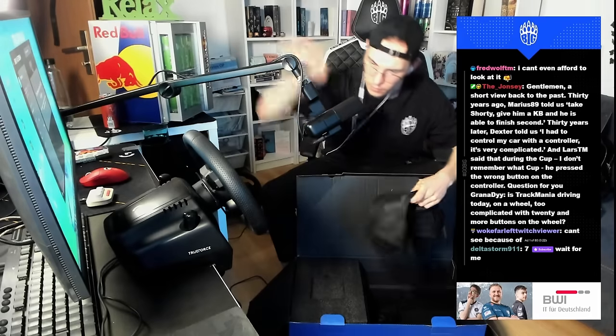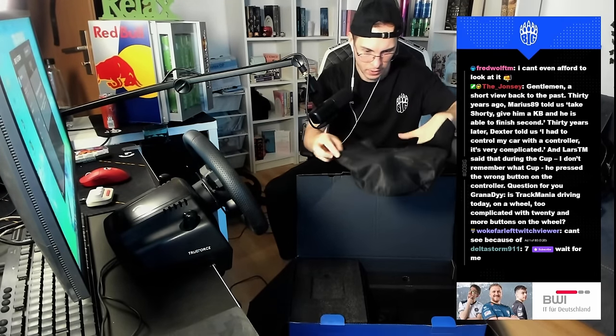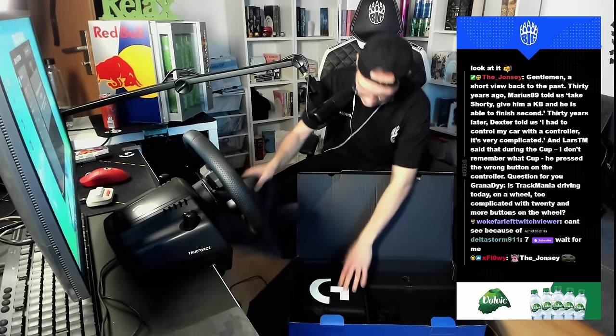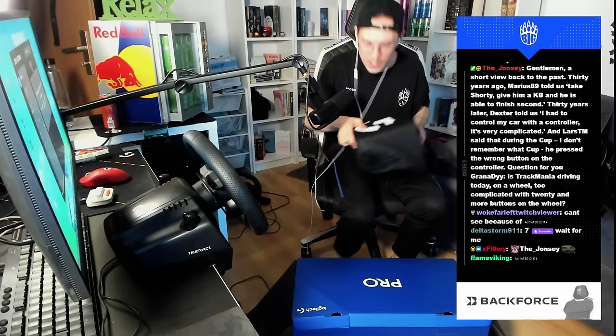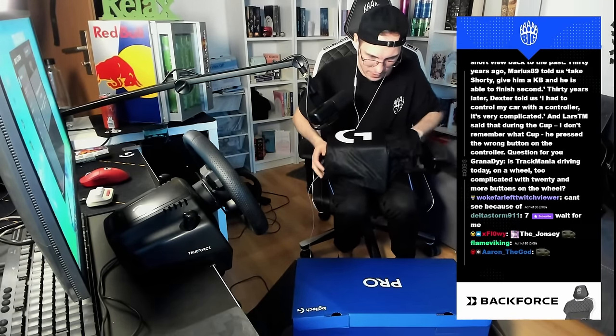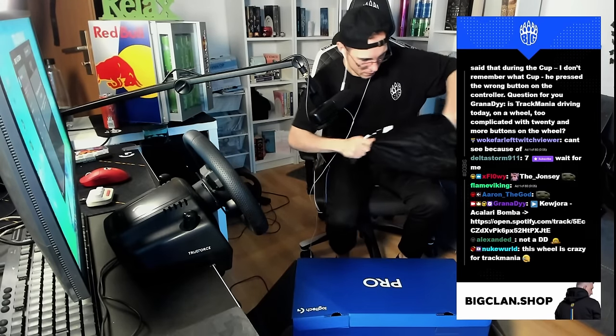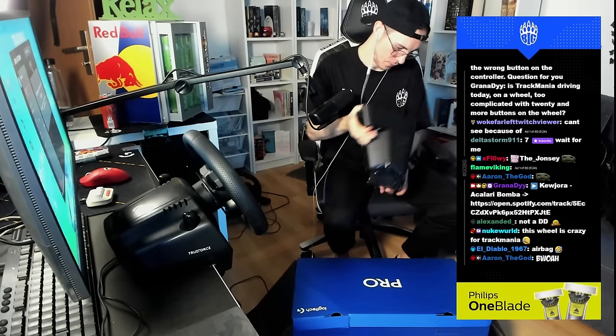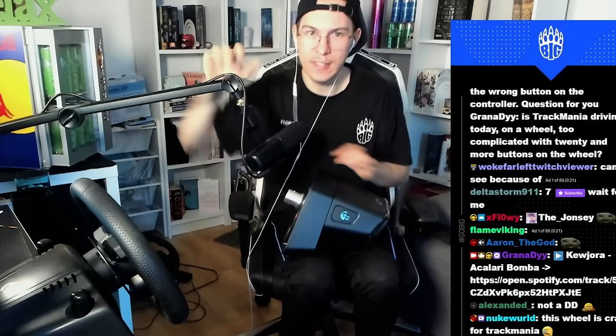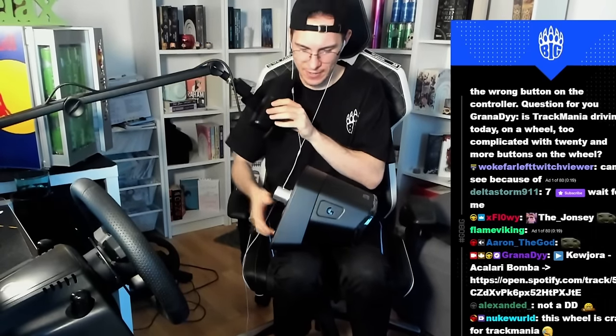Very nice, very clean. You even have a small back area — it's nice. And now the actual heavy part: the desk mount. Holy shit, this is heavy. Jesus Christ. It weighs like 15 kilograms or something. Why is this so heavy? That's a very massive mount.